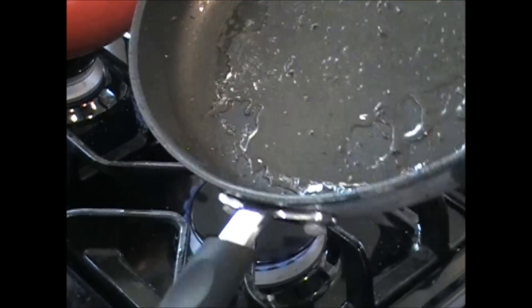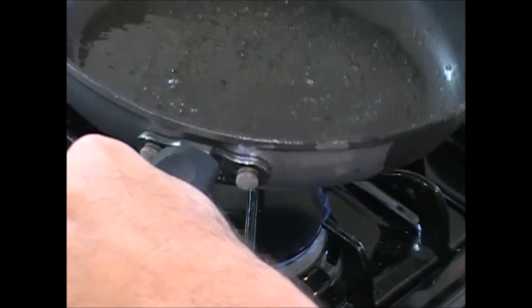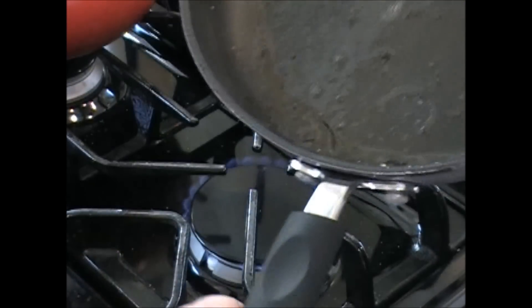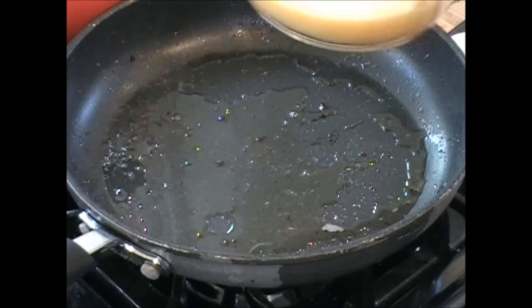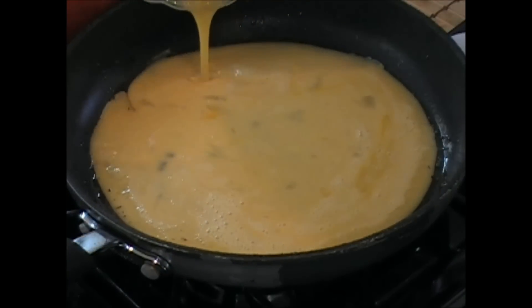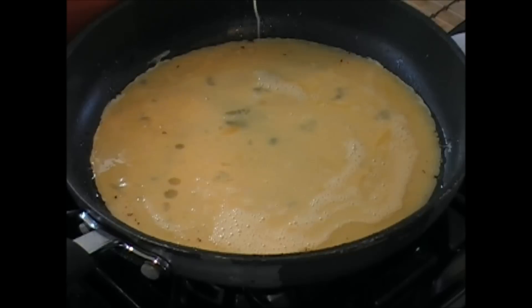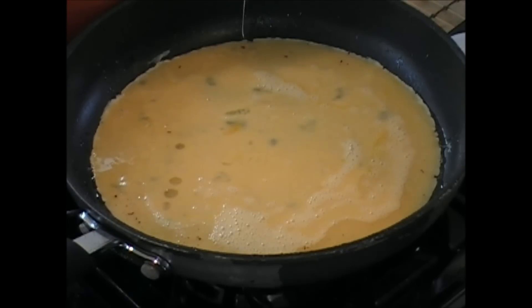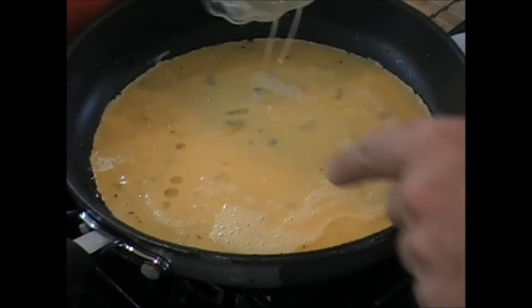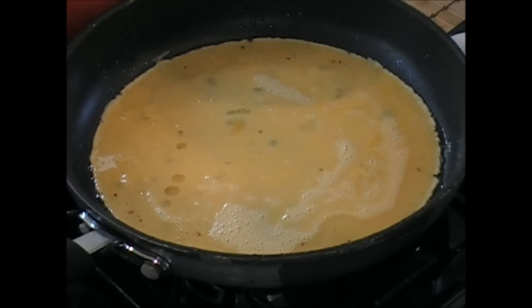So what I did is I drained most of that fat out - bacon grease - but I left enough to coat the bottom of the pan. We're going to cook the omelet right in that. Here's those four eggs that we really beat down - gave them a beat down. You've seen my omelet recipes. There's several different ways to make them. You can pull them in from the sides, you can wait and do flips. This one, I'm just going to let it sit here two, three minutes, then add the rest of the ingredients.